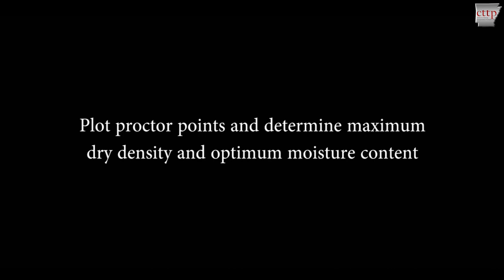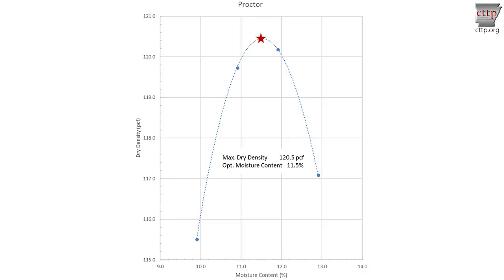Calculate the moisture content and dry density for all compaction points. Plot the proctor points on a graph of moisture content versus dry density and draw a parabolic curve to fit the points. The peak of this curve represents the maximum dry density and corresponding optimum moisture content for the soil. Report the maximum dry density to the nearest 0.1 pounds per cubic foot and the optimum moisture content to the nearest 0.1%.